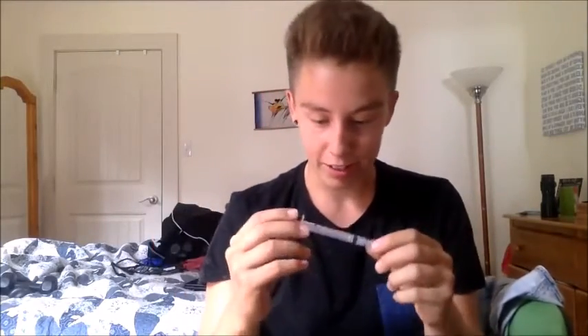Hey, what's up YouTube, it is me again and it is time to T-shot. I'm definitely cannot be a doctor or anything, so yeah, we're gonna be doing this and showing you guys how to do it at home. Here we go.